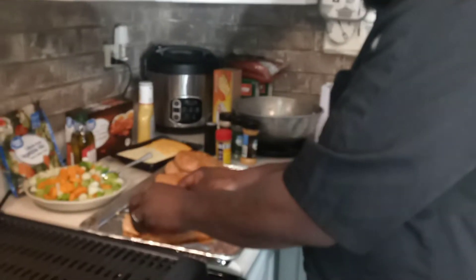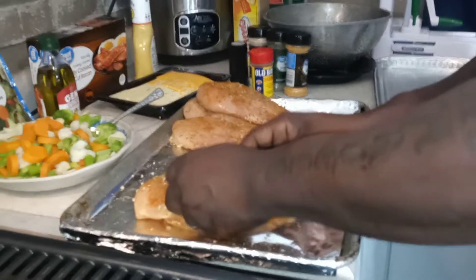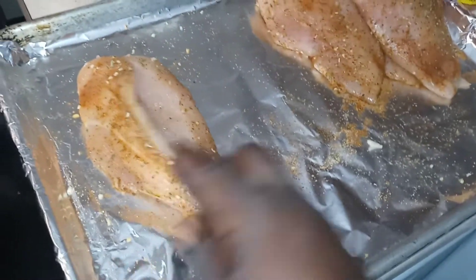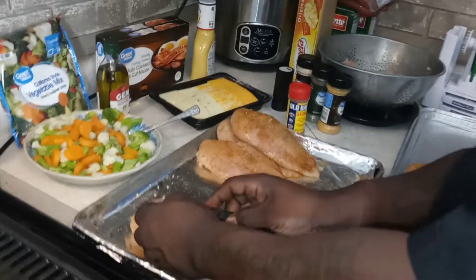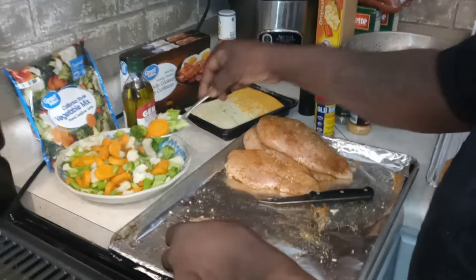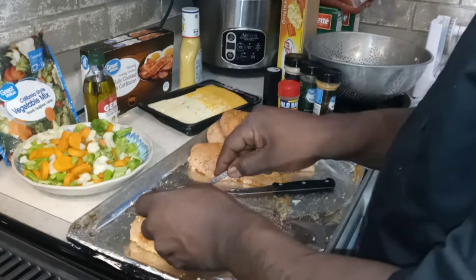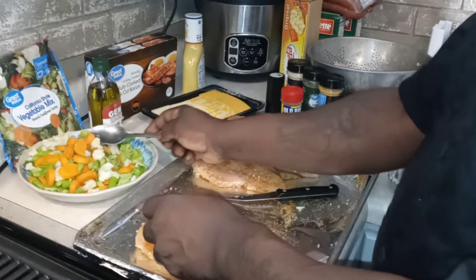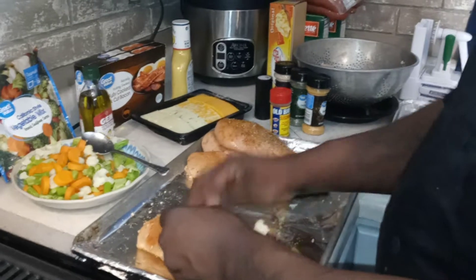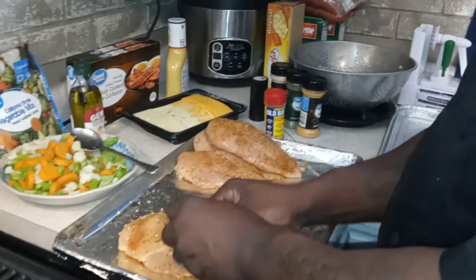I'm just going to take my knife and slice them right there. You're going to cut right into it just like that. I'm going to find my veggies, put them right in there. You can put cauliflower, carrots, broccoli, stuff like that in there. But what I didn't do — pay attention — put your cheese in there first. So we just stuffed the veggies right back in there.